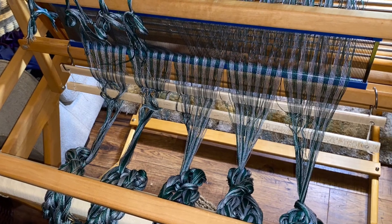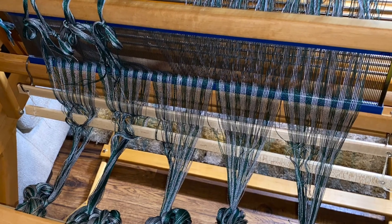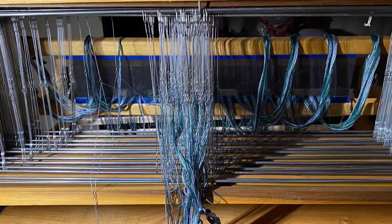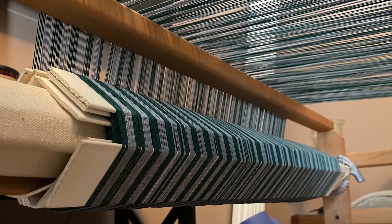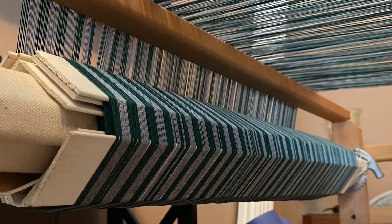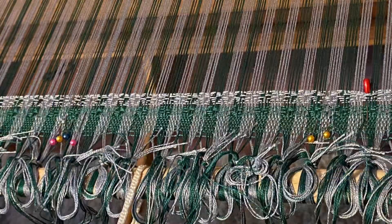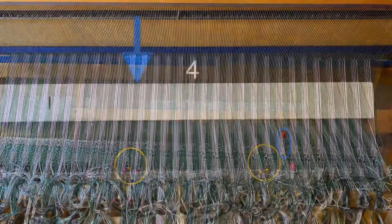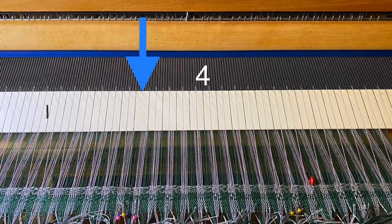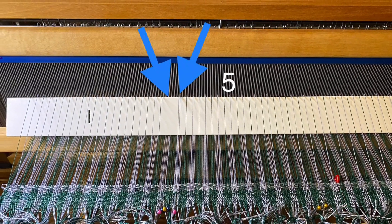Back to the setup — I usually set up looms front to back, so I start with sleying the reed, then thread the heddles, then beam onto the back beam. We use window blind slats as warp separators. Then we tie on to the front and tension, and I do some test weaving to check for mistakes. I found a few — they were in the middle of my warp where I miscounted shafts and put threads one shaft off from where they needed to be.